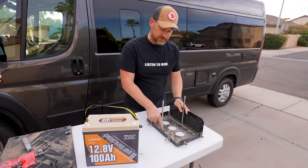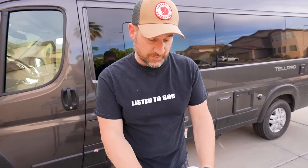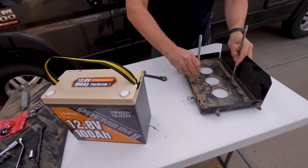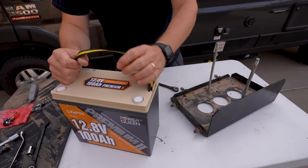In this bracket, we actually have two positions that we can mount these rods to secure the battery. Since this battery is much narrower, we're going to change it to the narrow position to make sure it's secured nice. That's very convenient.